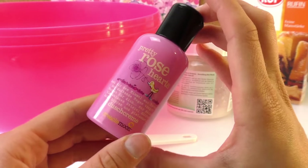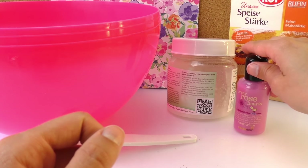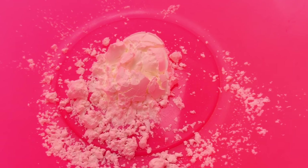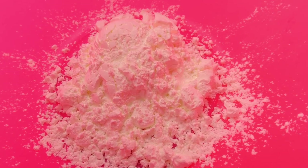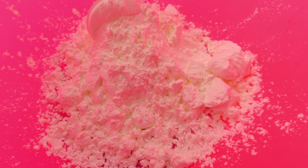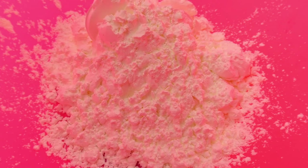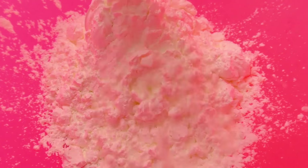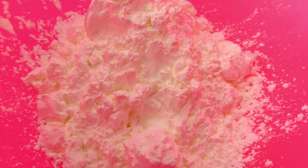I'm confident that our slimy mess will smell like rose, which I'm really curious about. We'll start with our corn starch, measuring spoons of the corn flour in here — six, seven, eight, nine, ten. So we'll do ten spoons in there.